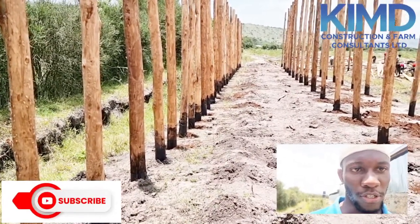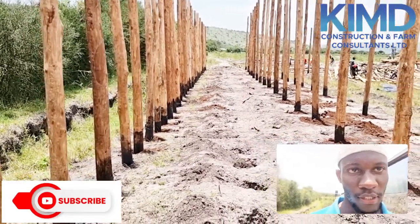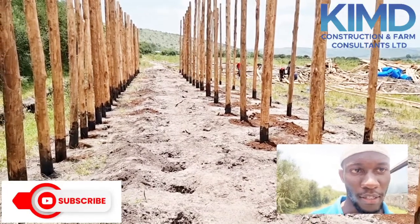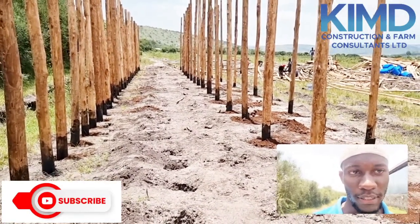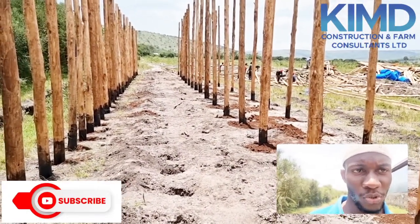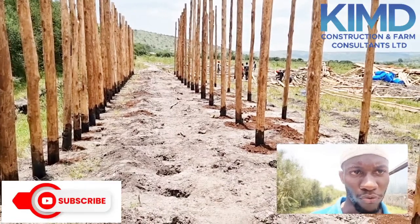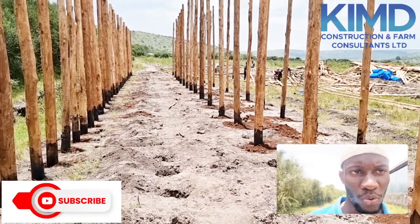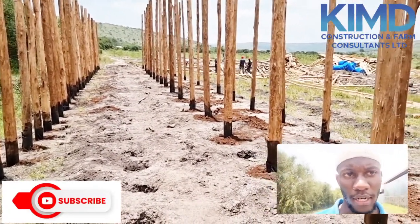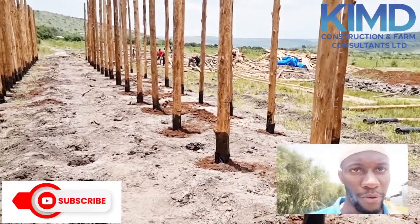Each pole will have a cross on it, meaning our timber will be seated on those crosses. Remember, this is a raised structure — that's why I am talking about the crosses. Our timber is fastened with nails to be very strong. We also account for the weight of the animals going on this structure, making sure it is strong enough to withstand every load we put on it.